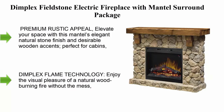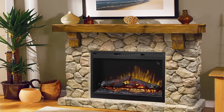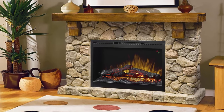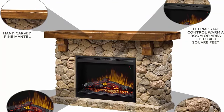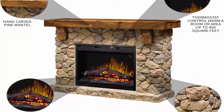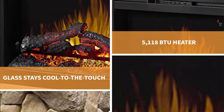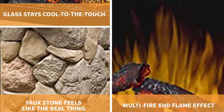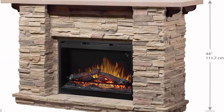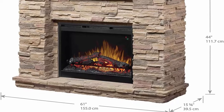Number seven: Dimplex Fieldstone Electric Fireplace with mantle surround package. Premium rustic appeal — elevate your space with the Fieldstone's elegant natural stone finish and desirable wooden accents, perfect for cabins, cottages, and modern homes. Cost savings with zone heating: the Fieldstone electric fireplace has a 5,118 BTU heater which provides supplemental heat for rooms up to 1,000 square feet. Dimplex flame technology lets you enjoy the visual pleasure of a natural wood-burning fire without the mess. The 28-inch firebox uses patented inner glow logs and luminous embers to create an incredibly realistic flame effect, with red and blue ember lighting options.